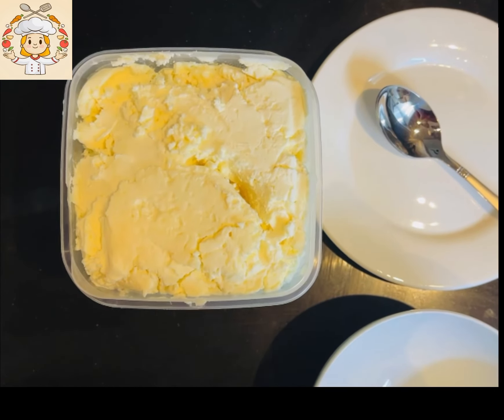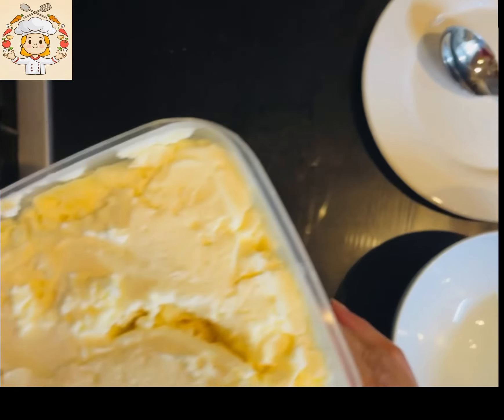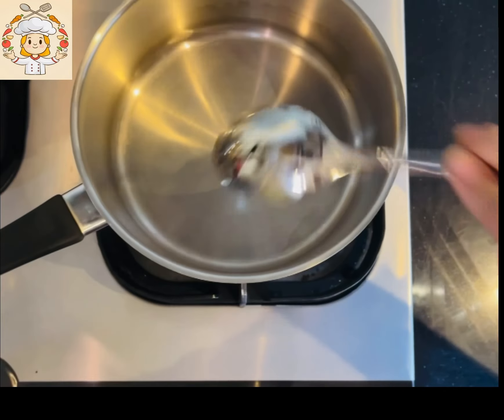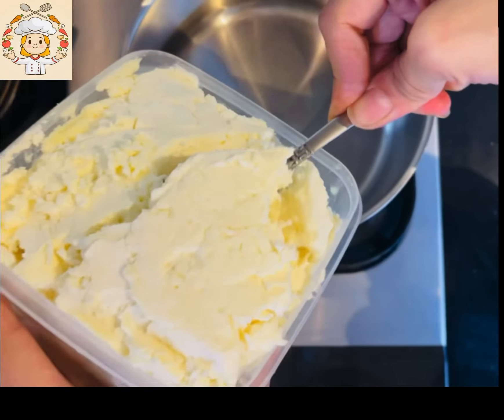So let's start our recipe. First of all, I have taken it out of the freezer for 2 hours. I have taken it out of the freezer so that it reaches a normal temperature. Now I have transferred it into a pan and I will melt it.